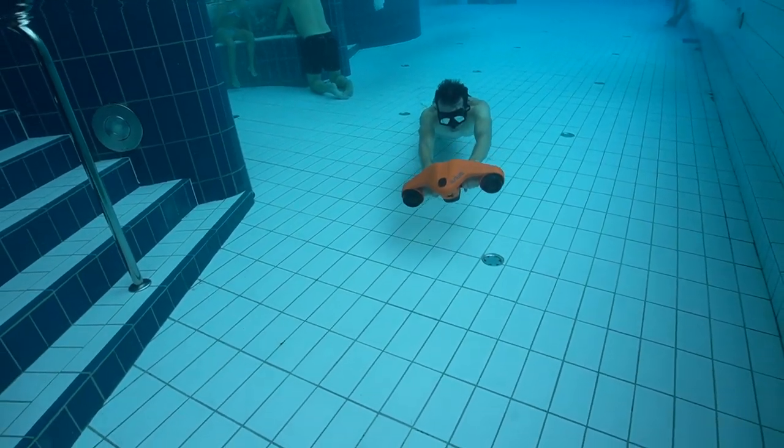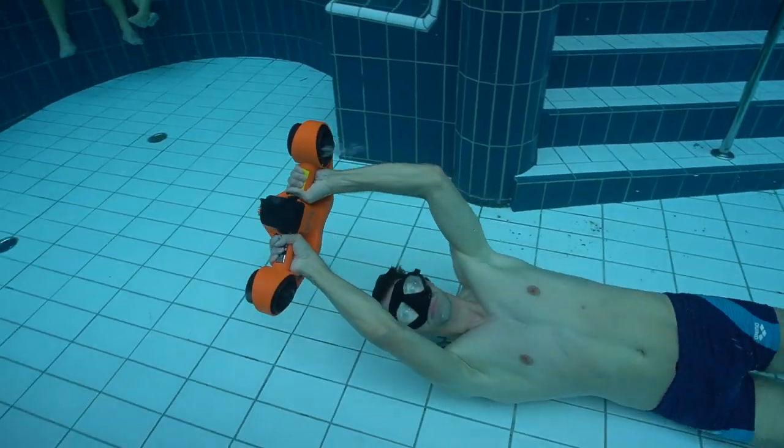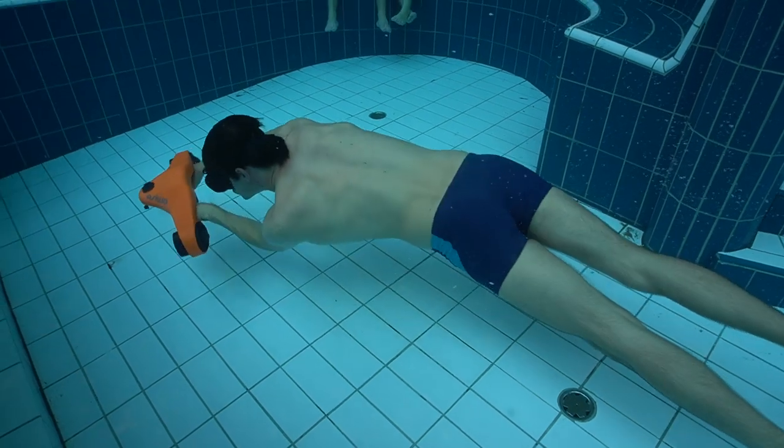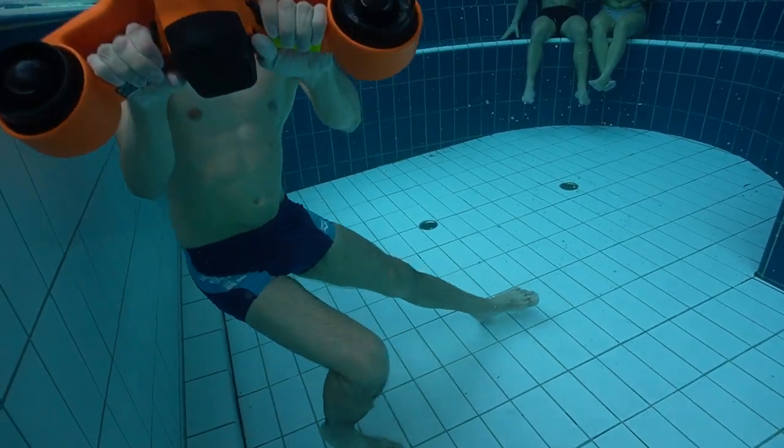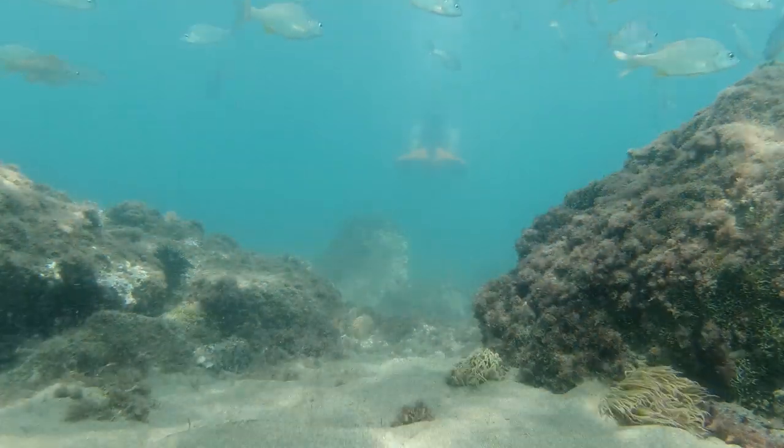The good thing with this C-Scooter is it packs so small I could actually fly with it in my hand luggage. It also has two times 600 watts motors so it goes quite fast, and it can dive down to 30 meters.